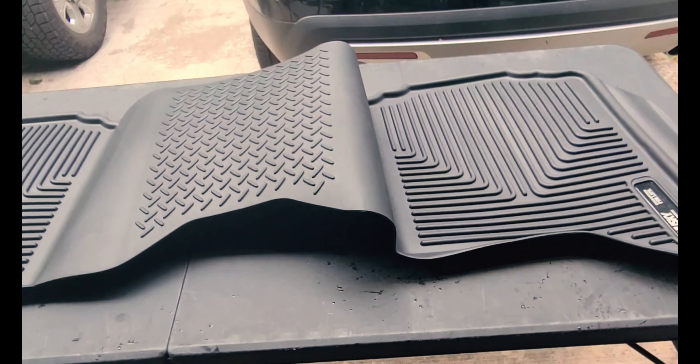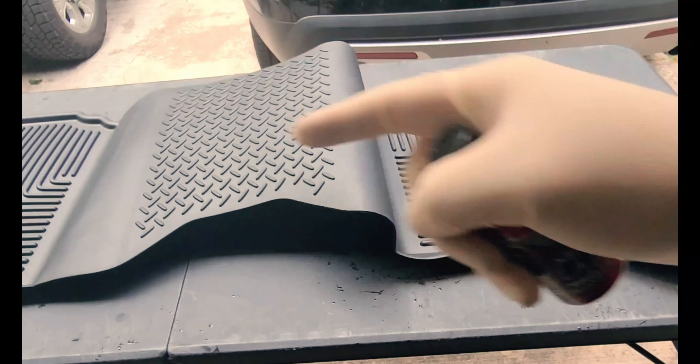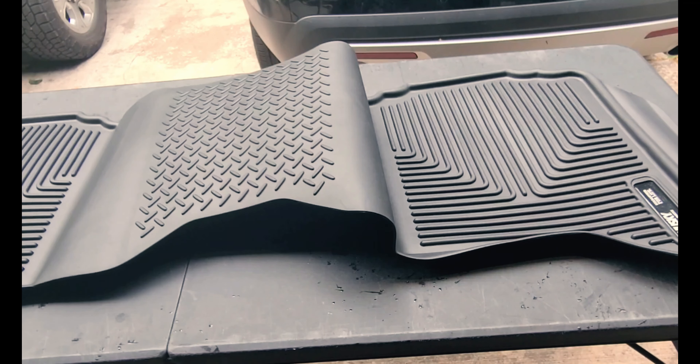For the back mat I'm going to do half of it, flip it, and do the other half. By the time I get done with the other half I'll wipe the first side off, and vice versa.